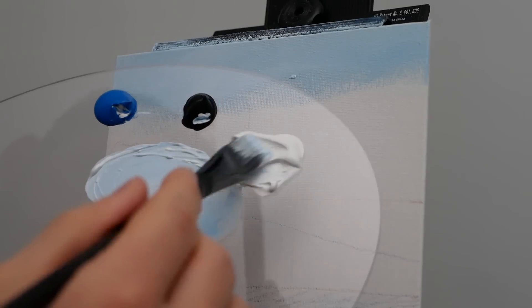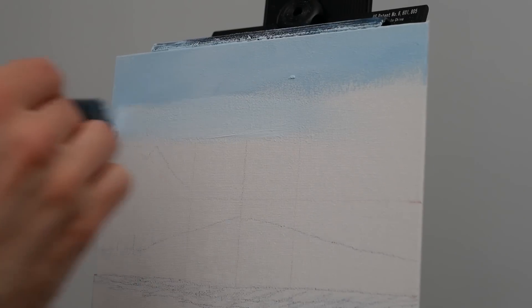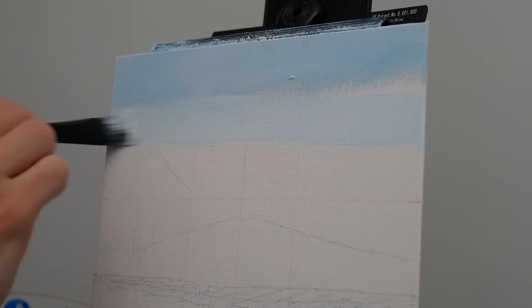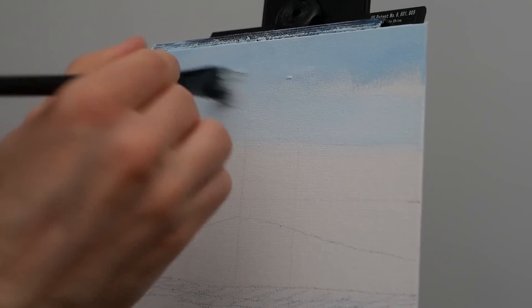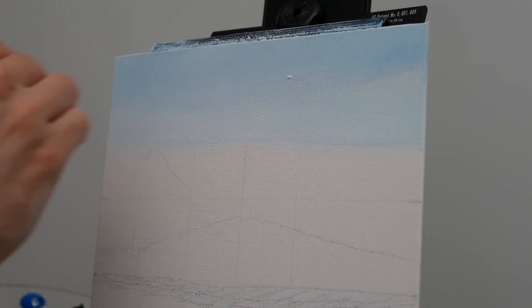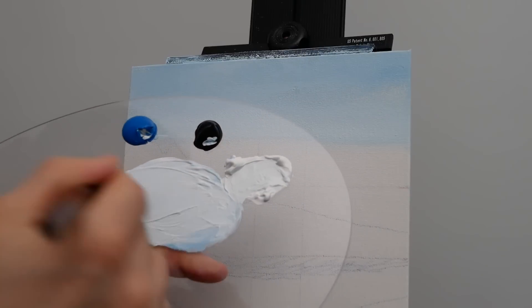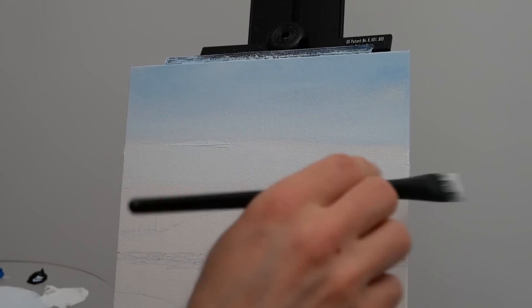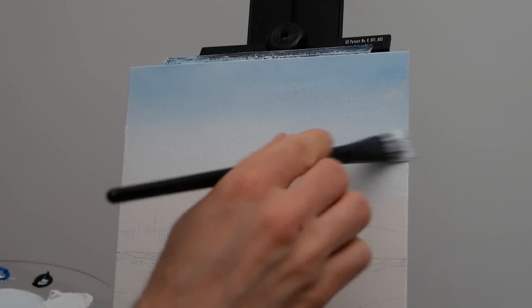Now we'll work some extra titanium white back into that mixture, making it even brighter. We'll apply it right under our previous application, working horizontally but leaving a little bit of space between the two. That way we don't dilute the pigment when working across. Once it's all applied from left to right, we can work the two pigments together in that X-shaped pattern until it looks nice and smooth. We continue that process — more titanium white in the mixture — and blend upwards so you get real practice with this technique.